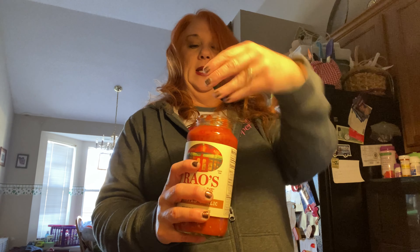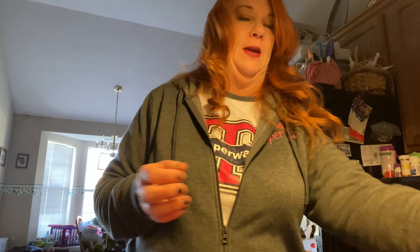We've added Italian seasoning, onion powder, garlic powder, and bay leaves. A 24 ounce jar of spaghetti sauce - I'm using this brand for the first time because I saw something on the internet that said it has less sugar and we're all trying to do less sugar, right? I usually use Prego or Ragu, but less sugar - yes. I'm using the roasted garlic flavor because I love garlic and garlic's good for you.